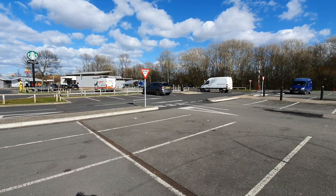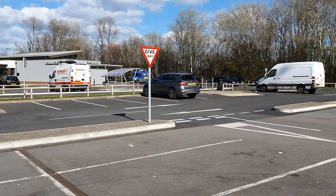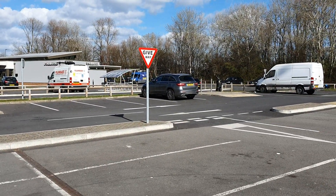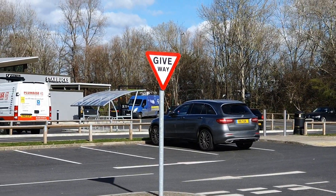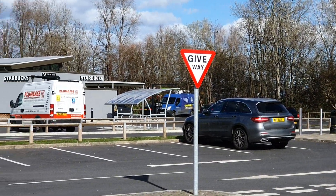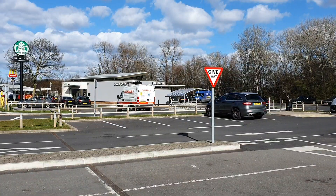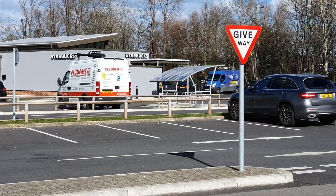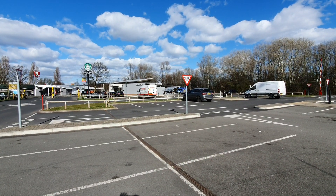We also have the telephoto lens. Let's zoom in a little bit and see how that works. As you can see it's still very clear — you can see a giveaway sign and also Starbucks on the left. Switching back to the normal lens, then to the telephoto lens, and then back to the ultra wide lens.